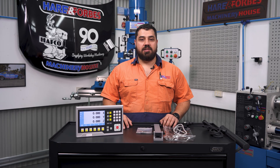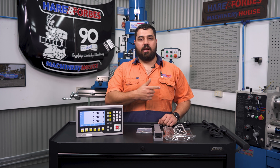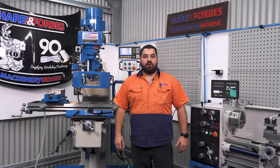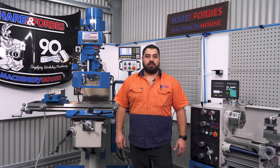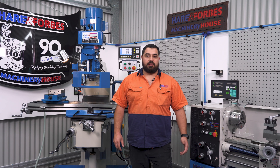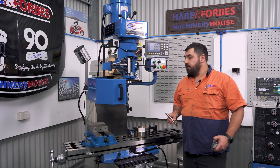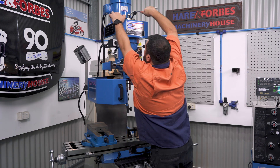Let's take a look at these features in more detail by fitting this DRO to the Hafco Metalmaster mill and lathe. Now that we've got the DRO attached to the mill, I'll briefly take you through the measuring function to find centre, the PCD function, the two radius cutting functions, and the distance to go function. The MX-30i has a centring function — to utilise that, we need to use the Touchpoint sensor and the collet chuck, and we're just going to attach them to the machine.